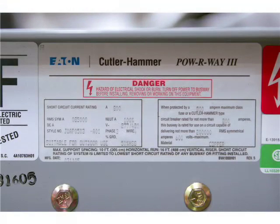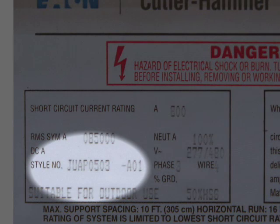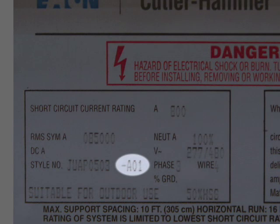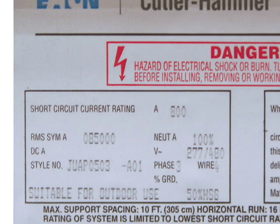Each piece of the Eaton Cutler Hammer Powerway 3 Busway has a nameplate label as shown here. This label identifies each piece and its ratings. At the end of the style number, there is an alphanumeric number preceded by a dash. This is the item number of the piece, which corresponds to the item number on the construction layout drawings.